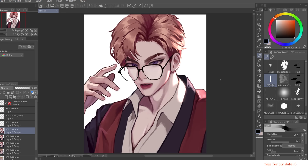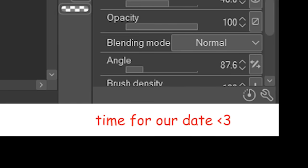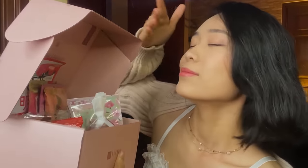Now to move on — oh wait, would you look at the time? It is time for our date. Unfortunately I'm broke, so I can't take you out to dinner, but luckily Bokksu sent me this box containing premium and authentic Japanese snacks. Right off the bat it already smells so good.